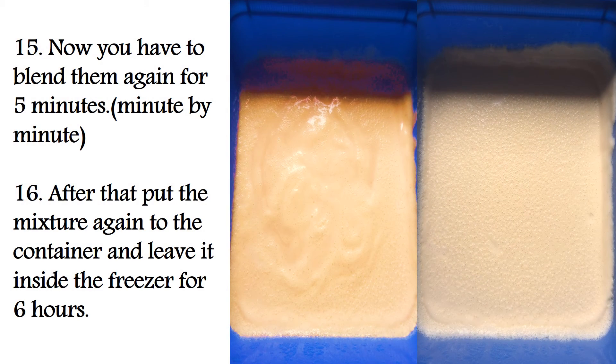Now blend the mixture again for 5 minutes, minute by minute. After that, put the mixture back into the container and leave it inside the freezer for 6 hours.